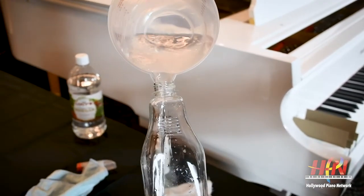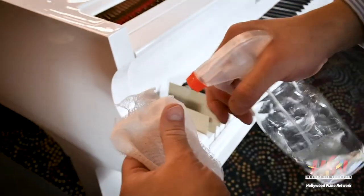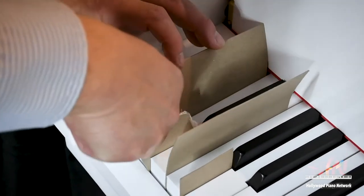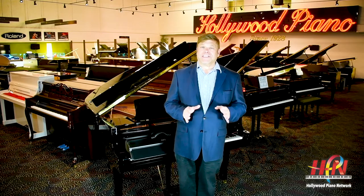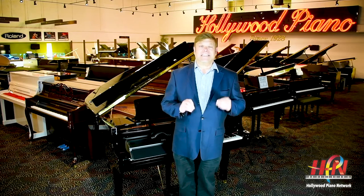The one issue with that is you have to use some liquid. I never like to see any liquid around piano keys because the wood is very sensitive and too much can cause problems. So they came up with something that uses UV light technology to completely sanitize your keys. I'm going to show it to you right now.